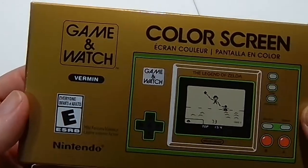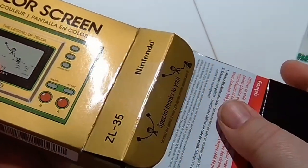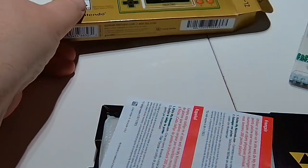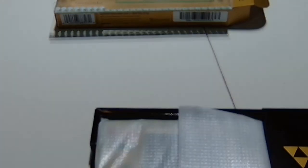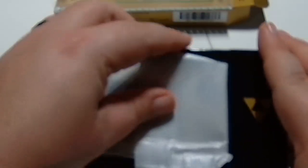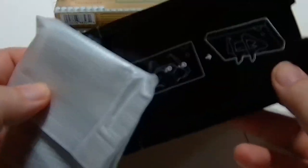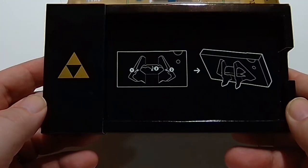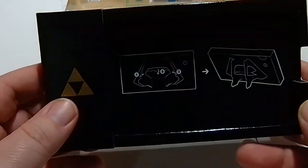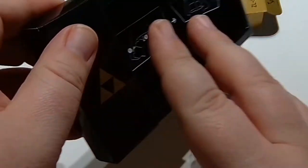Now we're going to go ahead and open this up and take a look at everything included. Let's get the system out — all nice and snug, safe and sound in this cool little packaging. We're going to grab out the USB cable, which you'll use to charge the Game and Watch. A full charge takes about two to three hours.